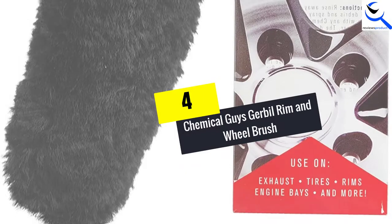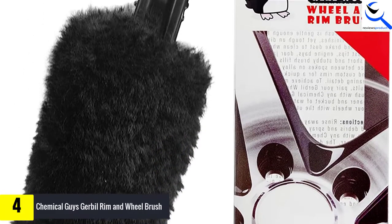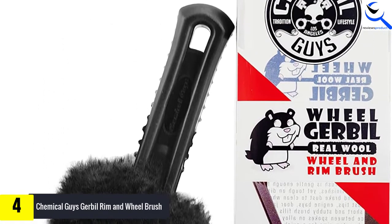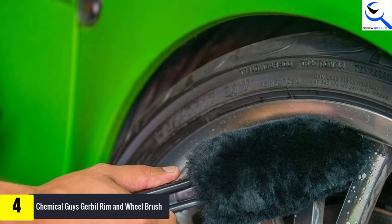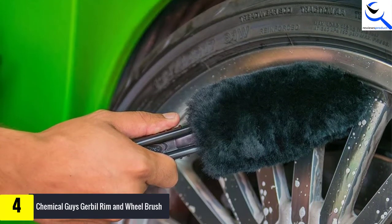Moving on at number 4, we have the Chemical Guys Gerbil Rim and Wheel Brush. Do you have a wheel finish that you would love to keep unscratched when cleaning? The best way to do this is by investing in this best wheel brush from Chemical Guys. This is a product that has been designed to clean different wheel finishes including chrome, polished, alloy, and anodized, among others, without scratching them.